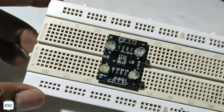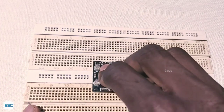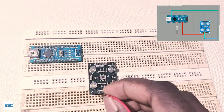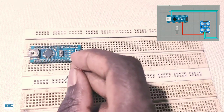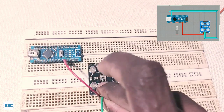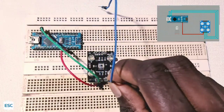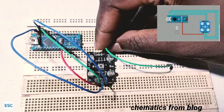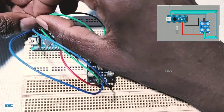This sensor is not a breadboard-friendly module, so I used two breadboards to connect this module. Now let's connect the Arduino and sensor. First connect VCC to 5 volt, then output to digital pin 10, S2 to D12, S3 to D11, S0 to D8, S1 to D9. Output enabled to ground, and ground to ground.